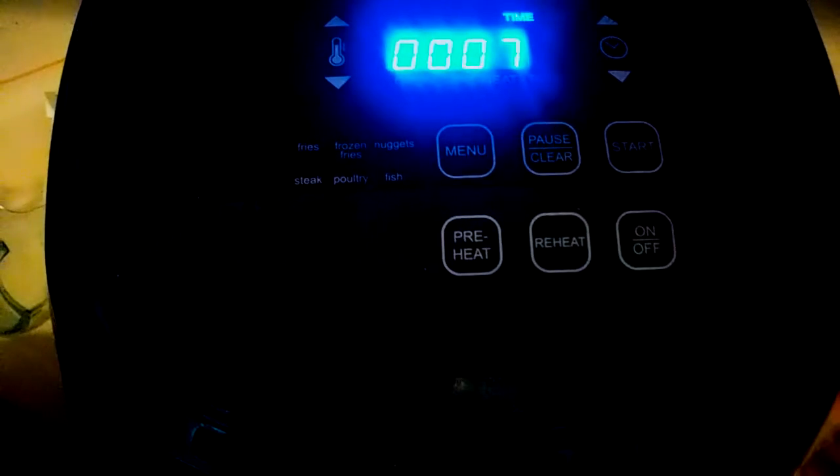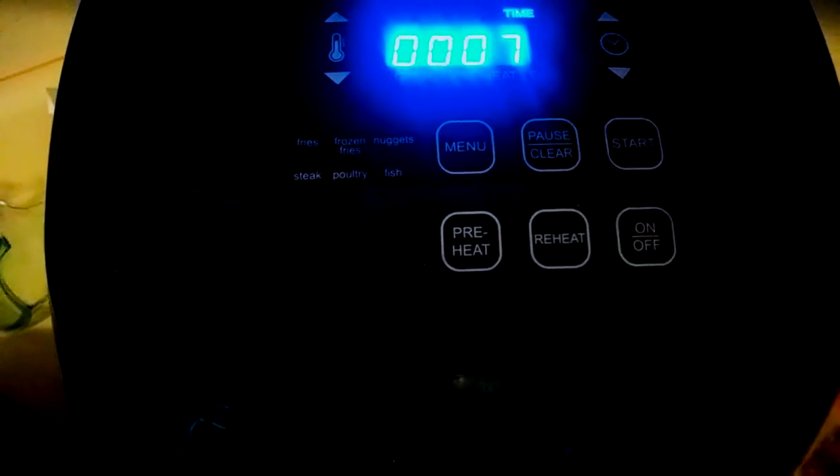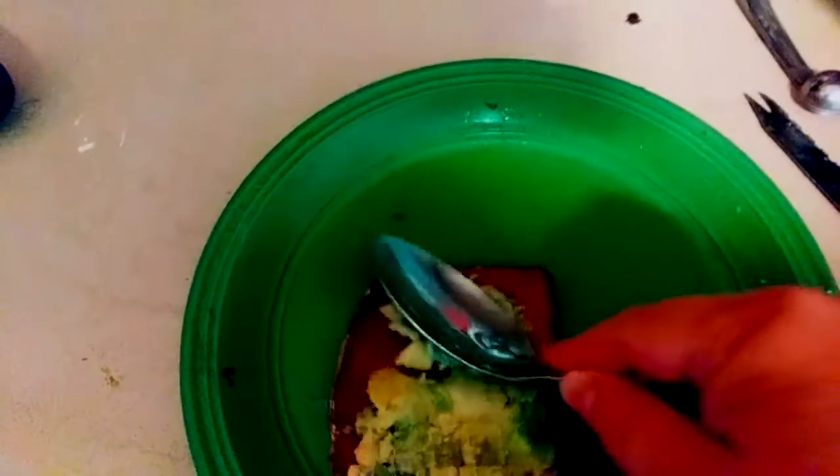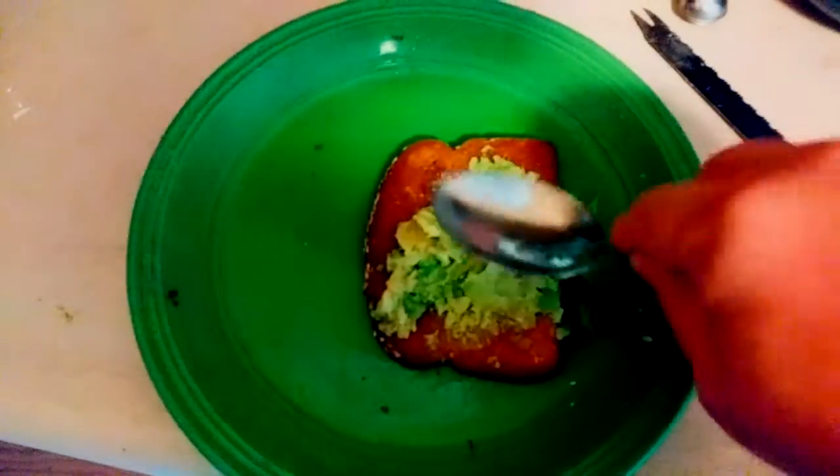When the toast is ready, you're going to spoon half of an avocado onto the toast. You could drizzle a little bit of balsamic vinegar on there, or a little bit of turmeric — that gives it a little bit of a kick.